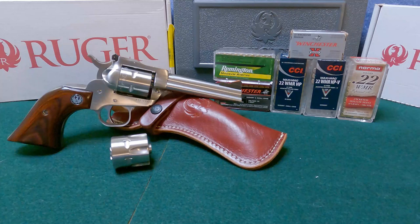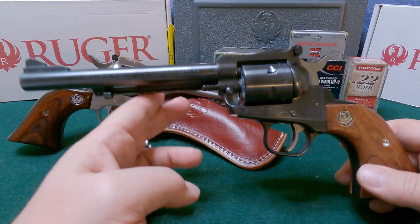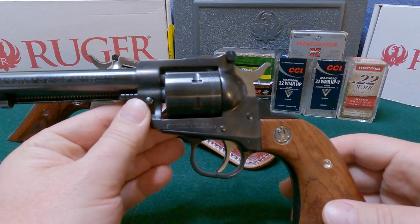Hey everybody, TexMex here. Thanks for joining me for another video. Today we're going to take a look at the Ruger Single Six Convertible. This is one I recently got my hands on — one I've been looking for a long time. It's a 4.62-inch barrel version, and I've got the 22 Magnum cylinder in there right now.